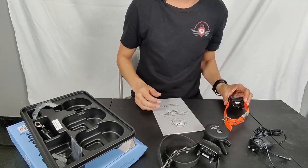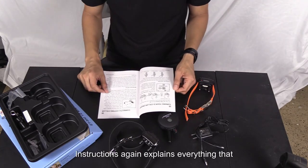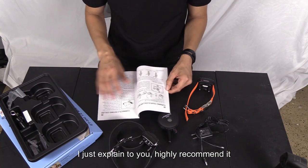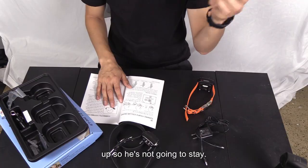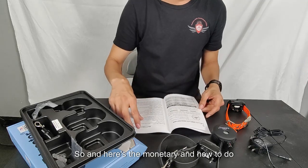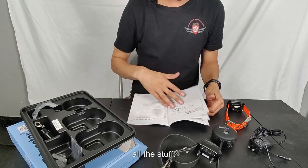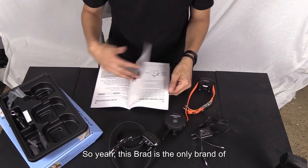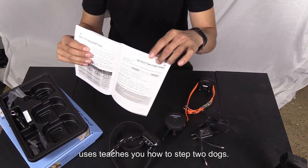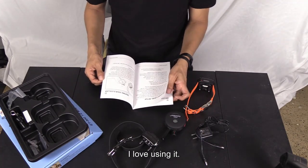The instructions explain everything I just covered, including that holding the collar up gives you a longer range and holding it down decreases range. It also shows how to read the display and how to set up two dogs — that's on page 19.